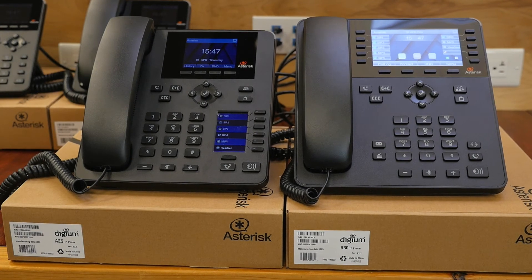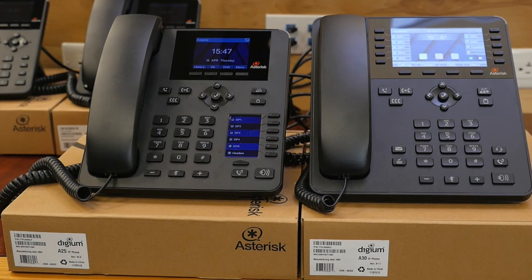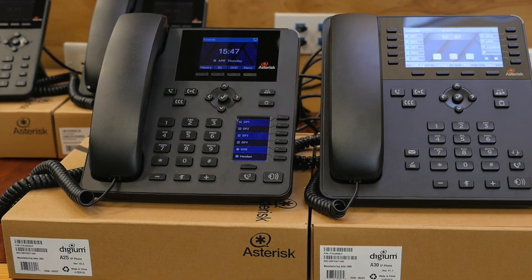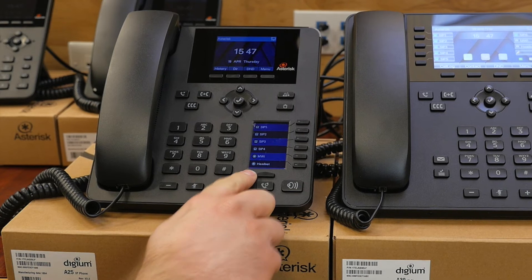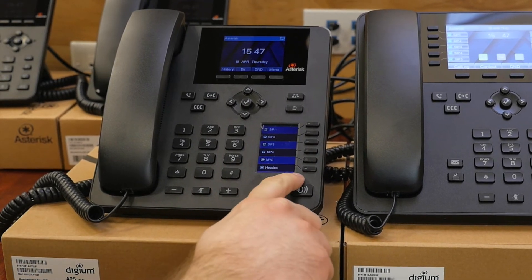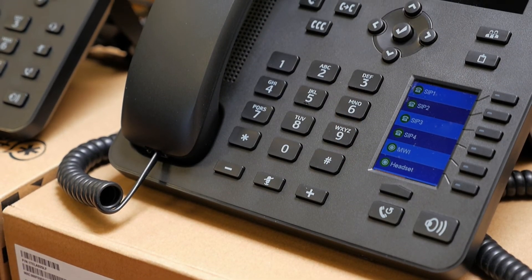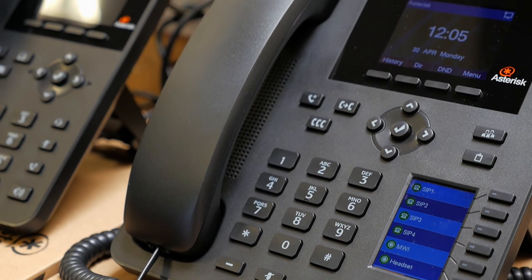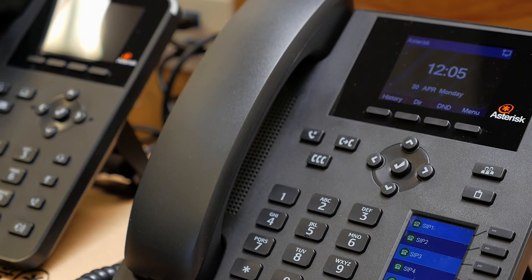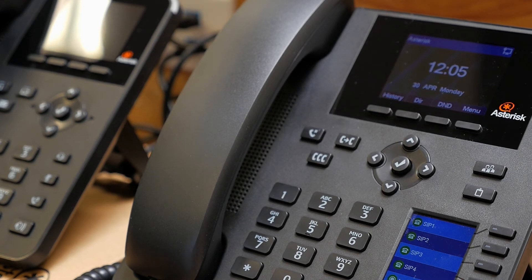The mid-range of the Digium A series is the A25, which also gives you gigabit ports just like the A22, but there are a couple of extra features. We see prominently the BLF screen — there are six keys here and you can have up to 30 contacts — and you can also have four SIP registrations. As far as the A series goes, it is provisioned with DHCP Option 66, TFTP, and uses XML configuration. The phone does of course have a web interface so you can make configuration changes and manual provisionings if needed.